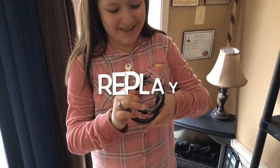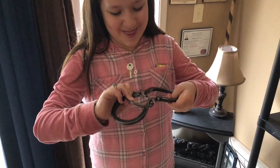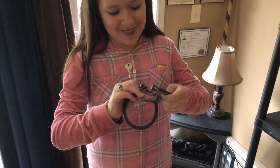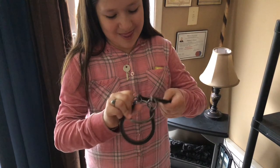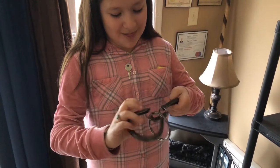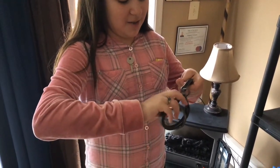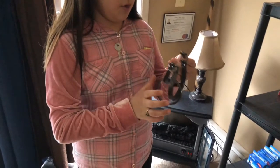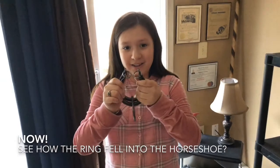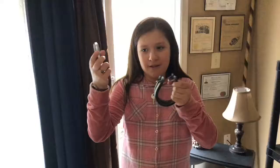There we go! I don't know how I did it, but if you look closely you could maybe see how I did it. Take it off. Take it down as well.